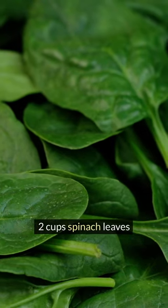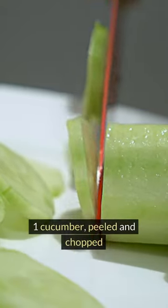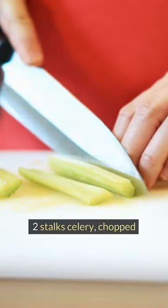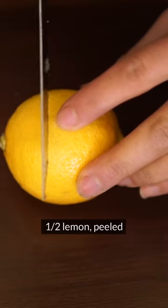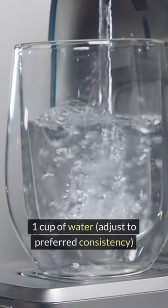Refreshing Green Juice. 2 cups spinach leaves, 1 cucumber peeled and chopped, 2 stalks celery chopped, 1 green apple cored and chopped, half a lemon peeled, 1 inch piece of ginger peeled, 1 cup of water — adjust to preferred consistency.